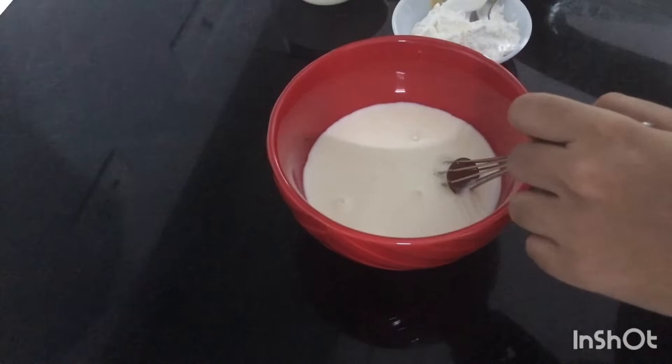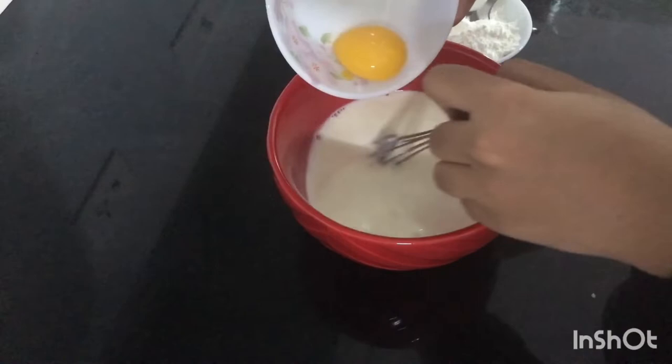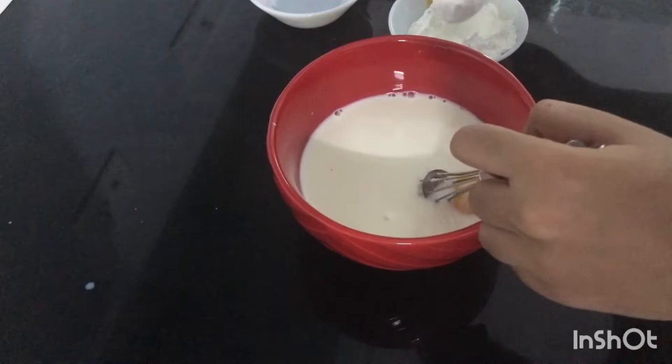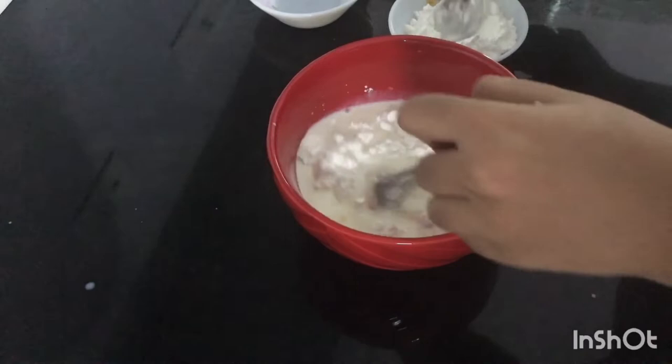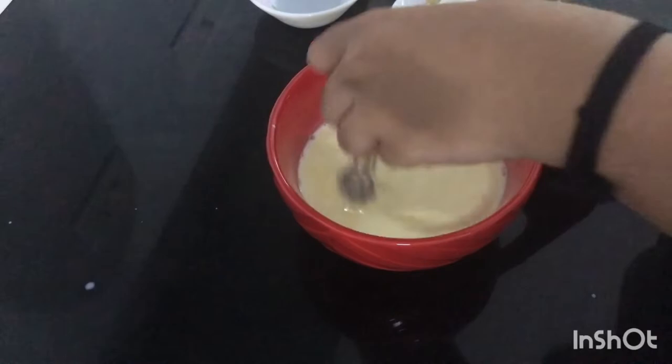1 cup of coffee can be made. Then add a few pieces of the pudding. Add 2 tablespoons of corn flour and we are ready to make the two layers of corn flour.